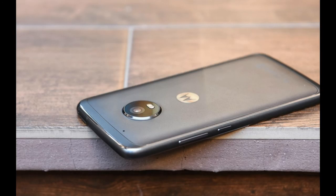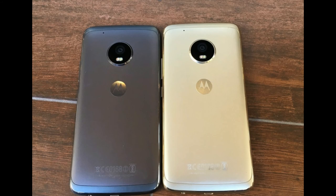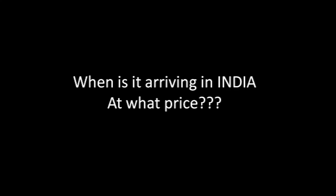The next improvement is in design. In all earlier Moto G phones you got a plastic body, but in this phone you are getting a metallic build with a very premium look. Other things have also been improved, but these were the main upgrades.